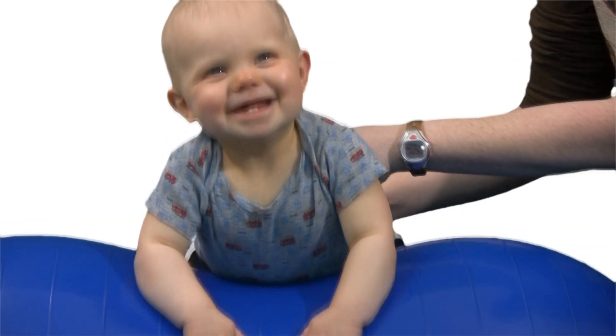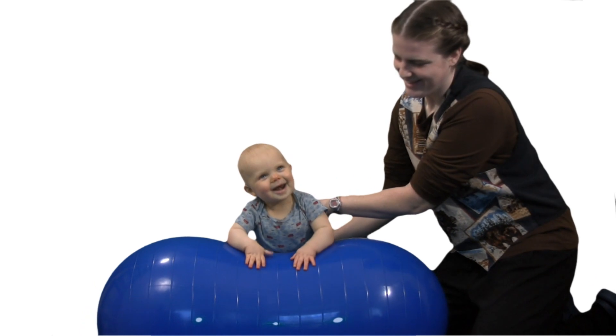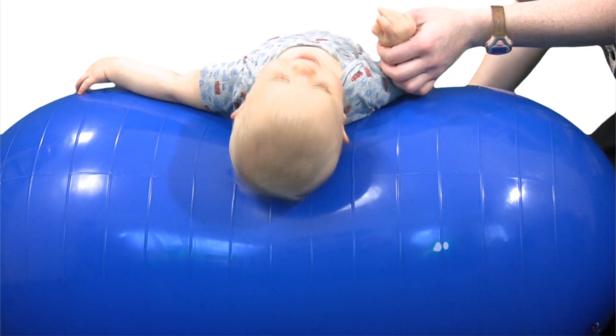Hi, I'm Abel and welcome to the Timberdoodle Vodcast. Have you ever thought about using an exercise ball with your baby? Babies crave movement. What could be a more effortless way to implement what their bodies need than using a peanut ball?